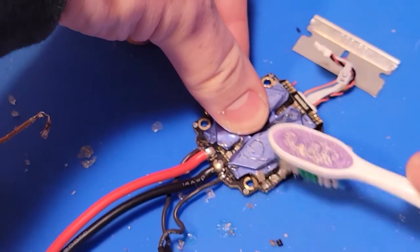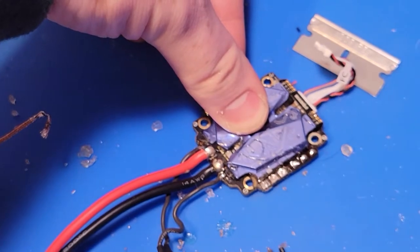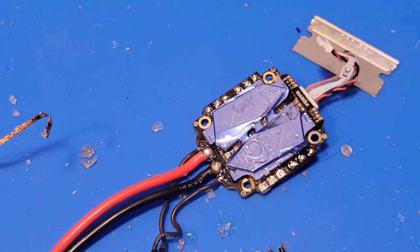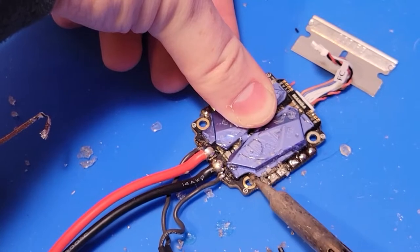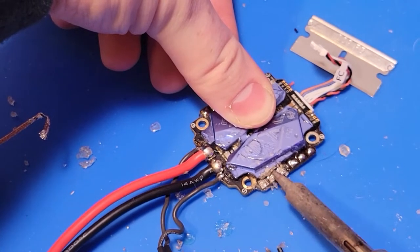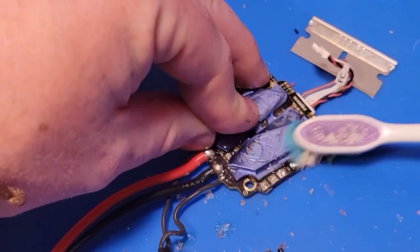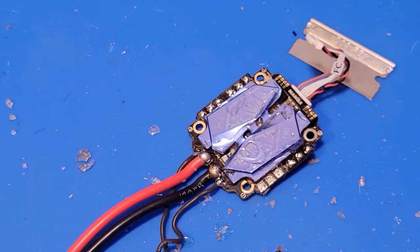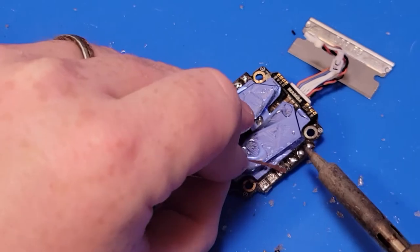Every once in a while just take your brush and clean away the worry-free. If this will focus, you can see that it's lost the goopiness and the glossiness. You can see it just flaking off. And then to be cautious I like to just really clean off the pads and grab as much solder out of there as I can.